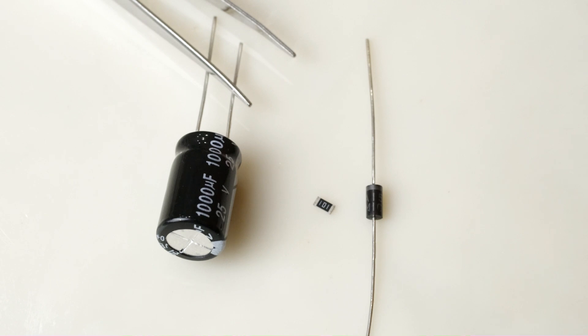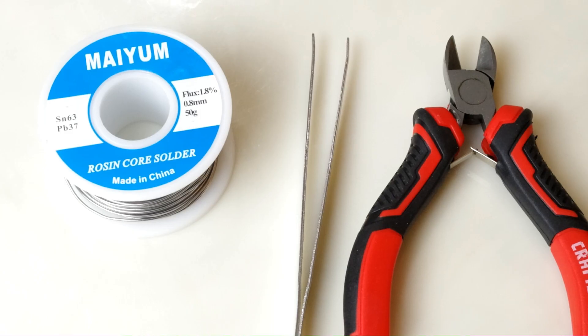So let's get into it. Here's the capacitor, diode, and resistor that are required, and I was able to get all of these on Amazon. In terms of tools, all you need are the basics: some solder, tweezers, wire cutters, and of course your soldering iron. Check out the description for more detailed specs.